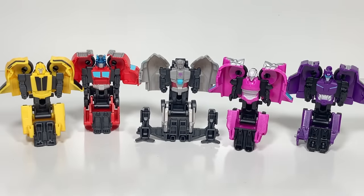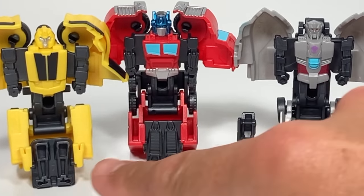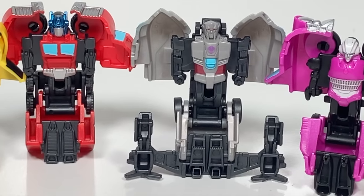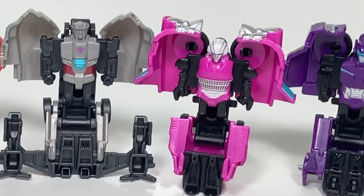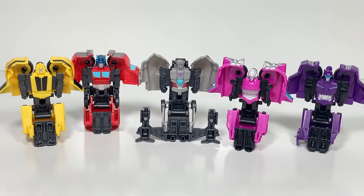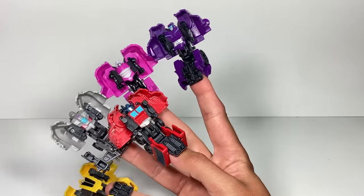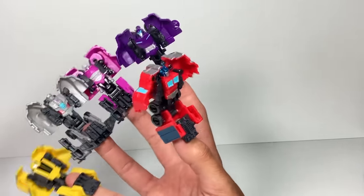I'm going to zoom in here a little bit — check out their arms and legs. Each of their legs and arms look a little bit different as we go through each character. They didn't have to do that on such small toys, so I like that they made those tiny little changes to make each character unique. I love these Tacticons, I wish they would make even more. They're a great price point and they're a lot of fun. Hey look, there's enough Tacticons to fit an entire hand — five fingers, five Tacticons.